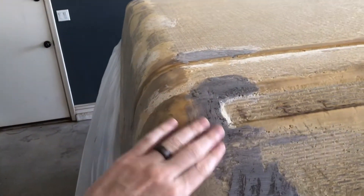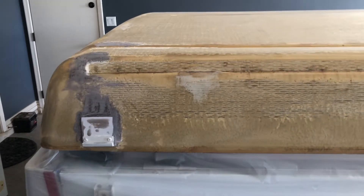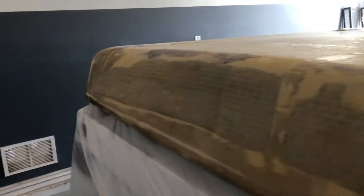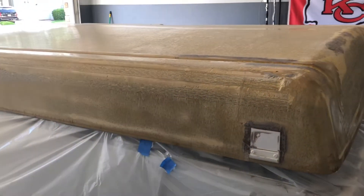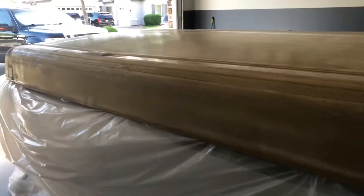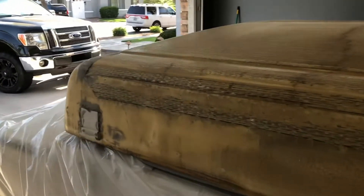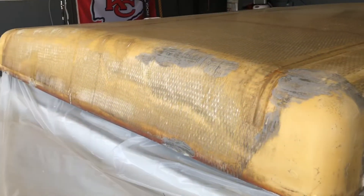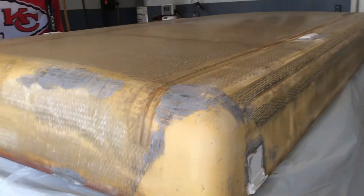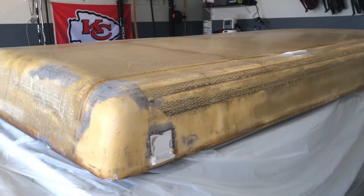There are a couple spots that had a little more damage that I've patched up. After I clean it up maybe one or two more times, I'm going to start putting the T-Rex liner on top, which is a bed liner I've seen other people use with a lot of success. I'm a little worried since it's my first time doing something like this, but I'll let you know how it goes.